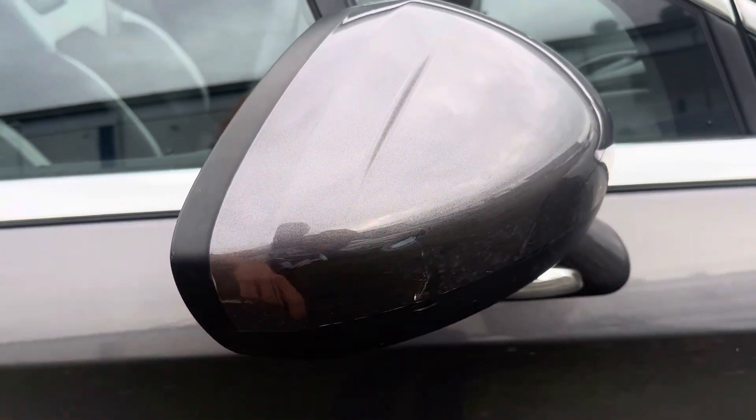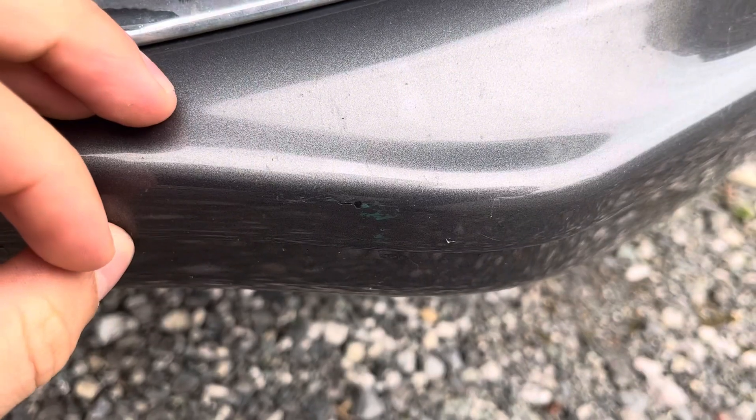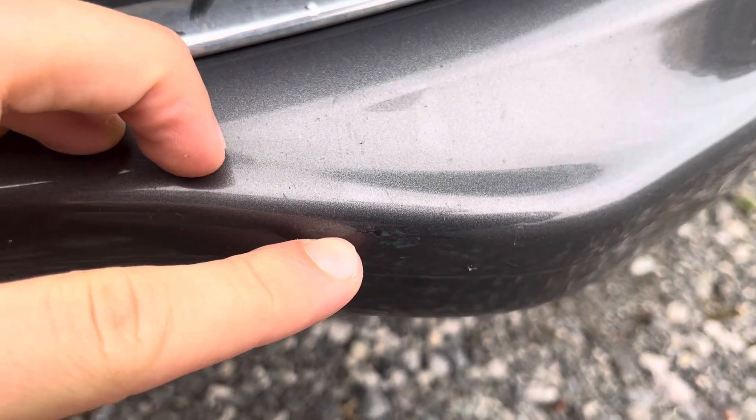The driver's wing mirror is a bit scuffed up there — nothing major. There's a tiniest nick on the bottom of the front bumper there, again nothing major.